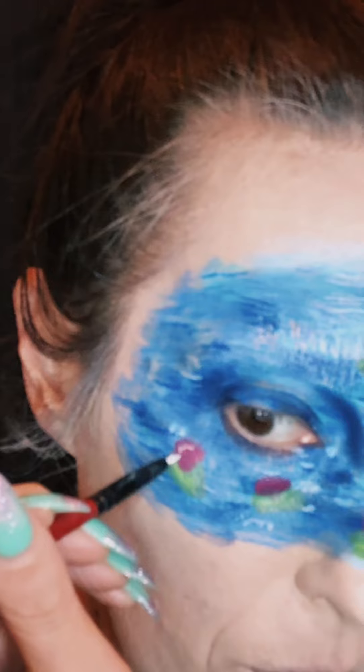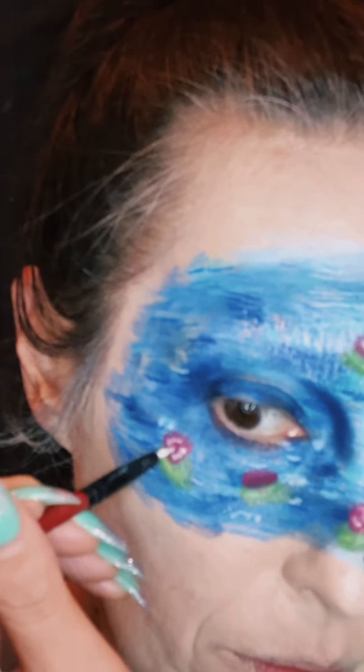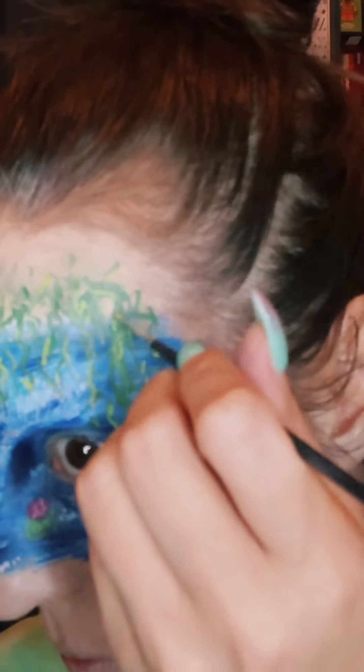You can go in with lighter and darker shades of the same color to make your shadows and highlights. We're doing the vines that are in the painting up above my forehead and just bringing those down again with light and dark colors.